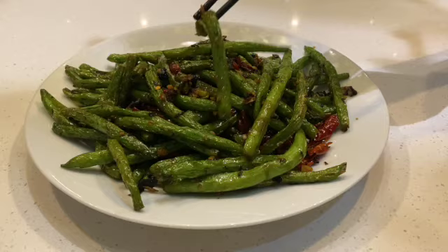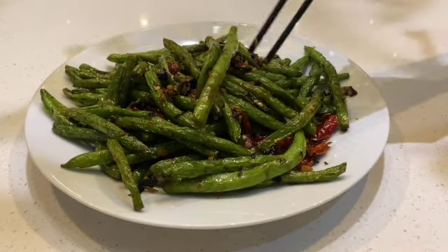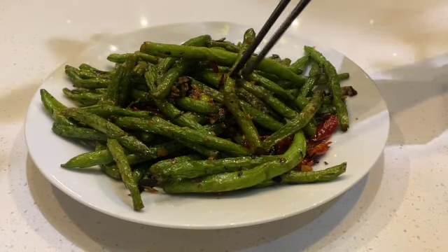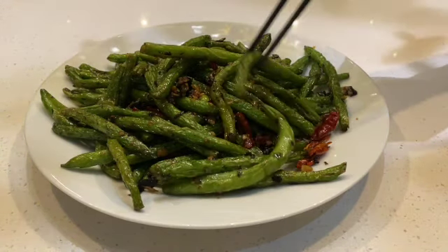There's also black beans and a little bit of ginger for flavor, and also a preserved olive — just a tiny bit of that.